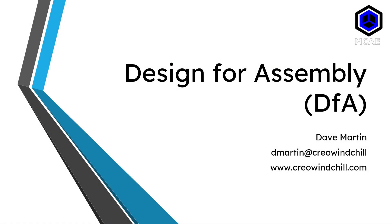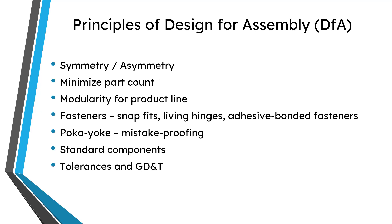Welcome to another video in the Design for Assembly series. In this video we're going to talk about poka-yoke, which is a term that means mistake proofing. Let's jump over to Creo Parametric.